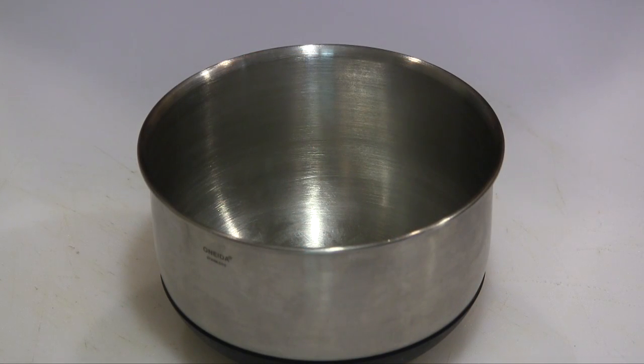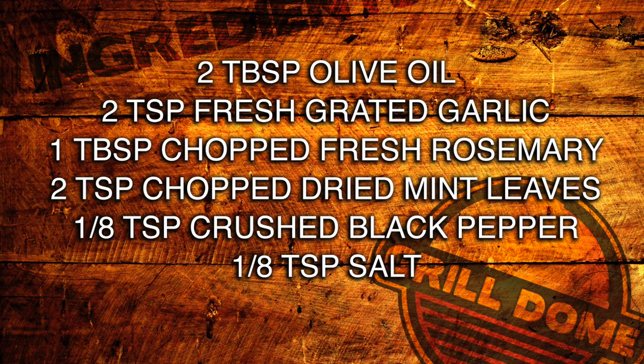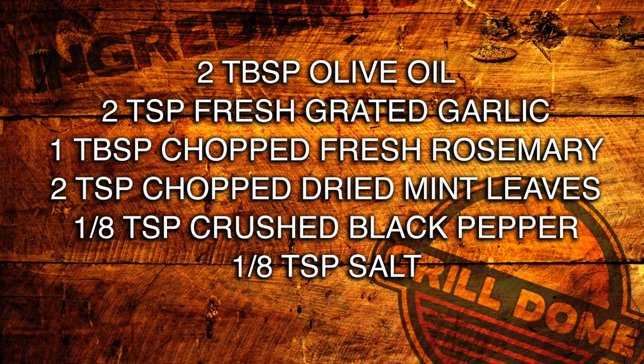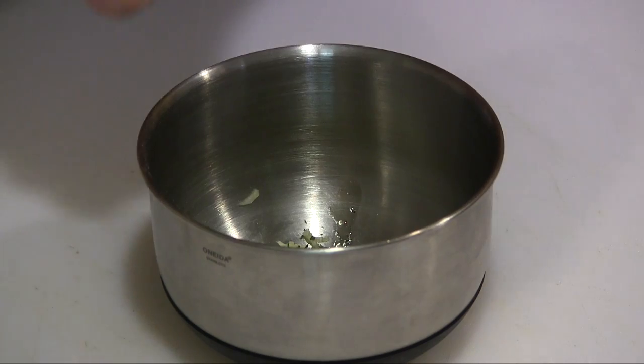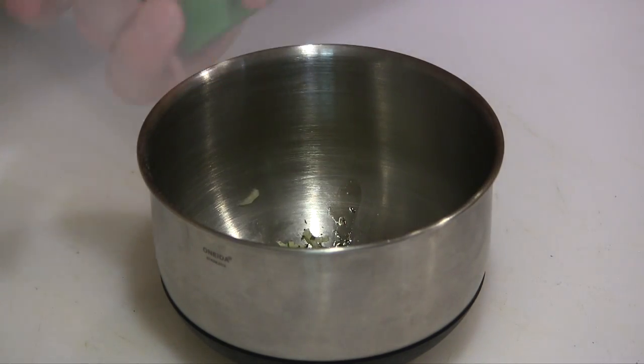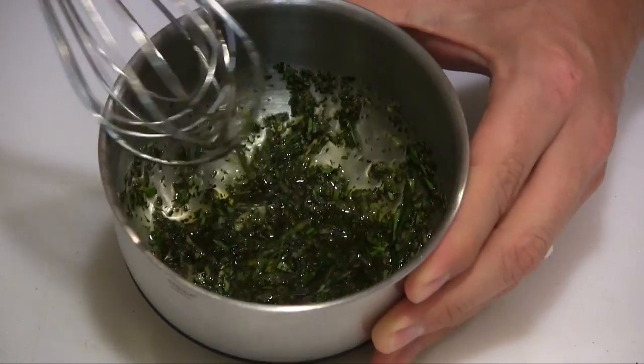This is a real simple seasoning blend that's going to go really well with this lamb — I'll have the ingredients up on the screen. We've got some olive oil, some freshly grated garlic, some fresh chopped rosemary, and some dried mint leaves. We're going to add a little bit of salt and a little bit of crushed black pepper, and we're just going to stir this up. That's all you're looking for right there.